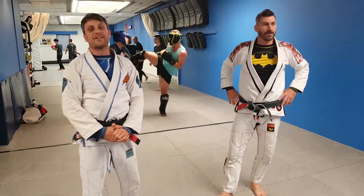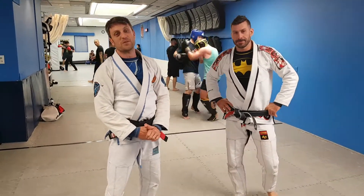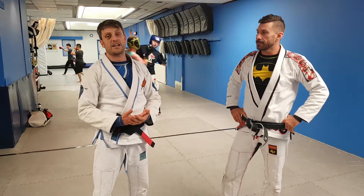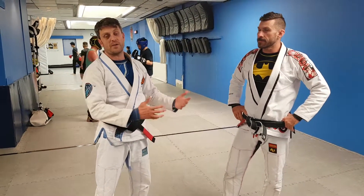Hey guys, Crystal Fusion Fiker here. I'm at Budo Mixed Martial Arts today with Scott Boudreau, World Champ. I'm going to show you a technique that I like. I used to use it in Judo and now I use it in Jiu Jitsu.